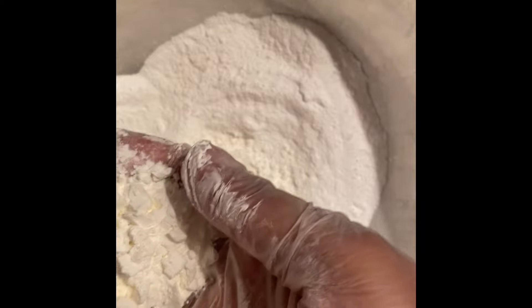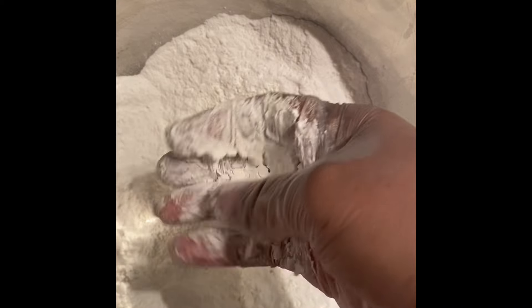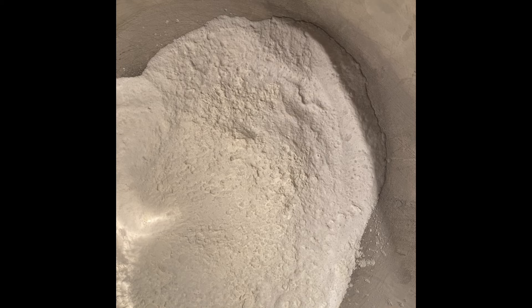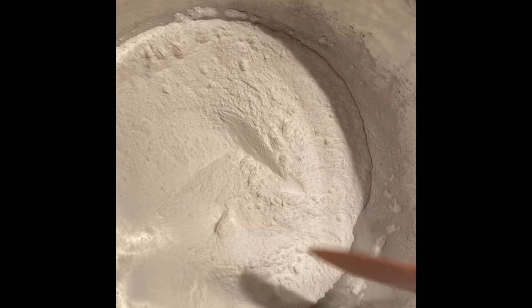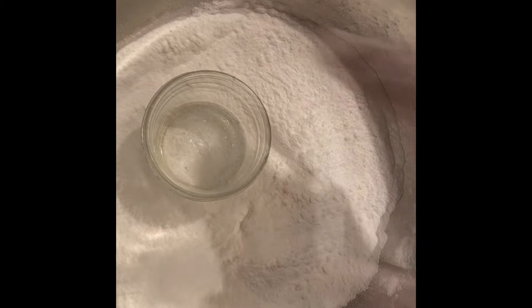I'm adding some cornstarch. Cornstarch is very soft and you don't really have to sift it because it's already a fine powder that doesn't clump on its own. I'm mixing everything very gently because agitating the SLSA too much will get it in the air and make you cough.